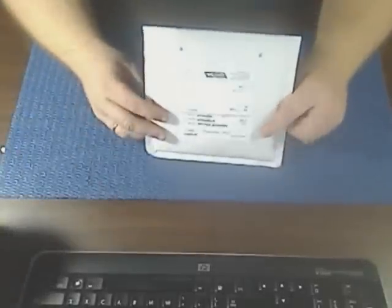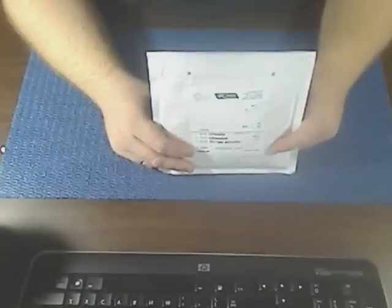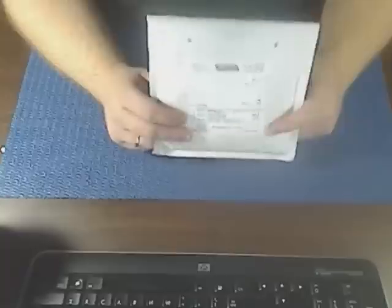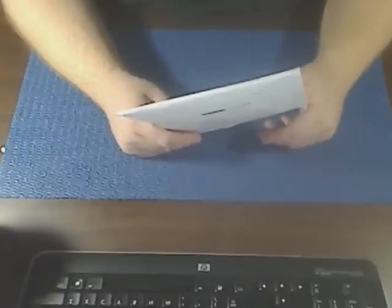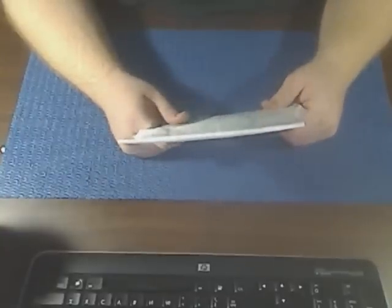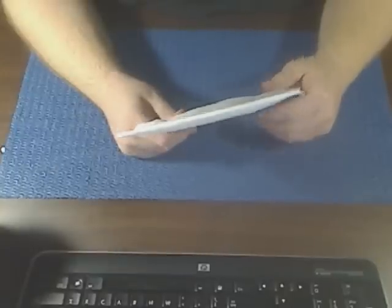Hey, what's up everybody, Mr. Biggie Mac here with another unboxing — a life-saving package right here. My laptop had got corrupted the other day and I tried to restore it and it wouldn't work. I contacted HP and one of the numbskulls over there told me they stopped making the CDs for my computer, but I tried a couple days later and found out they actually did make them.